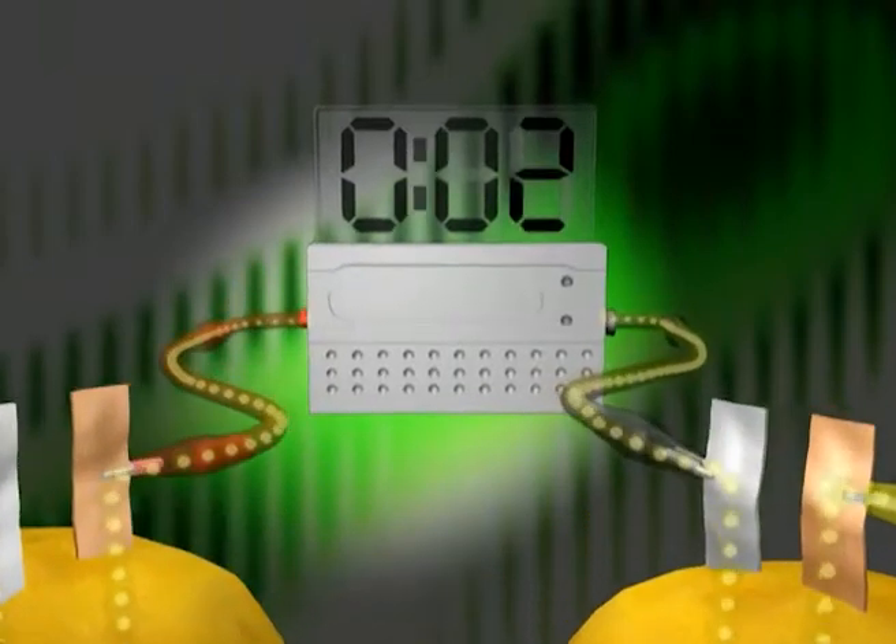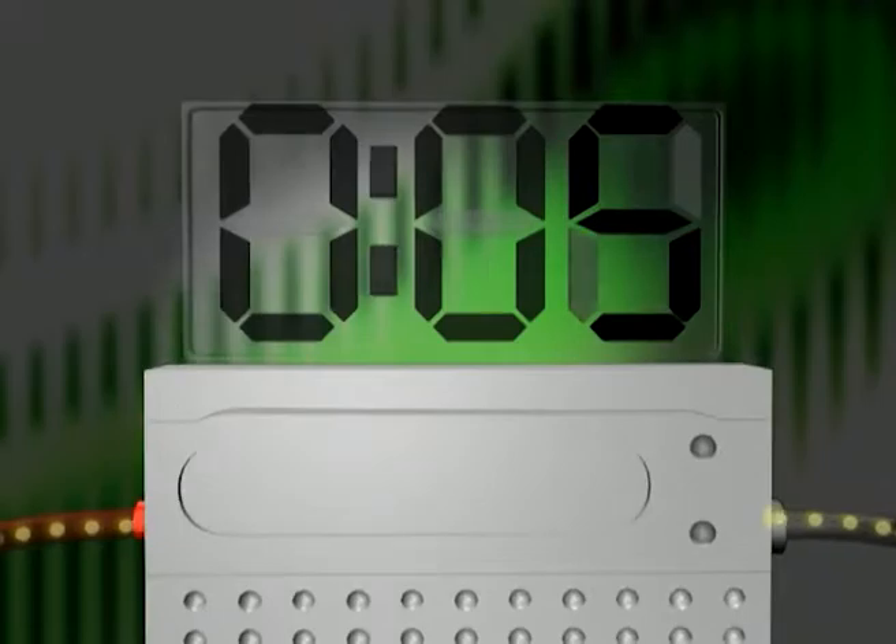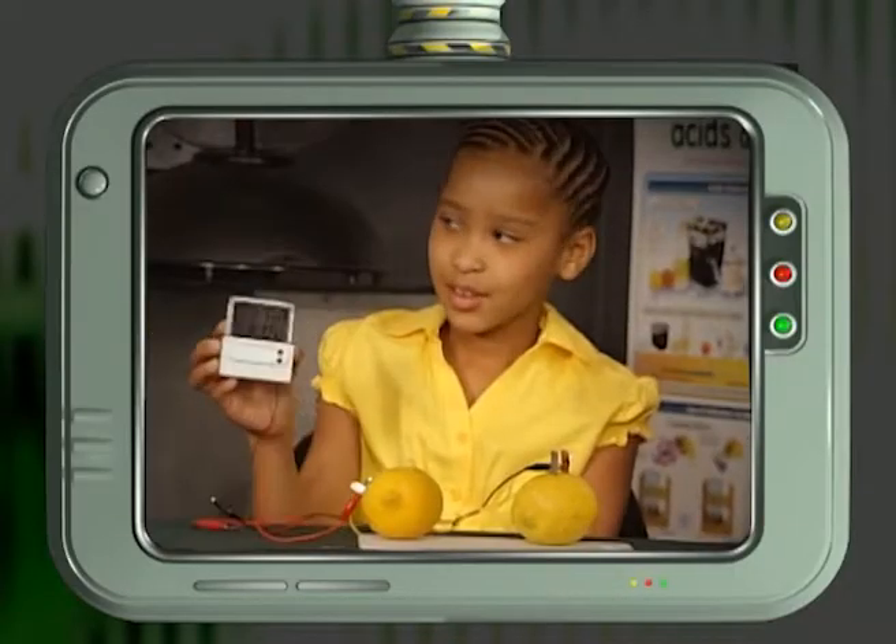Here you can see the flow of the current through the lemon battery. The current flows from the positive copper to the negative zinc and powers the clock. So now we've seen how to make electricity using fruit found in your home.